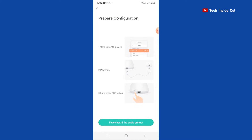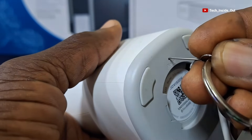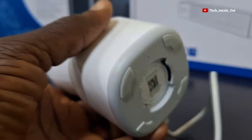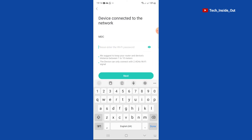It has picked up. Following these instructions, I need to use my reset pin to reset my camera until I hear a prompt from the camera. Once I hear the prompt, I'll go back on the software and tap 'I have heard the audio prompt.' That brings me to where I will have to enter my internet Wi-Fi password in order to enable the camera to connect to the internet by Wi-Fi.